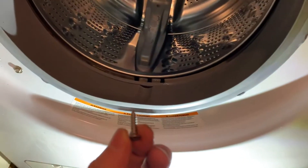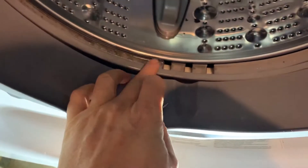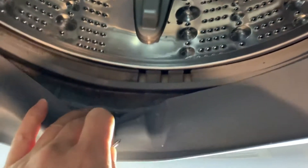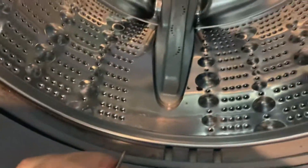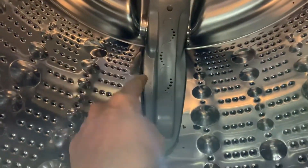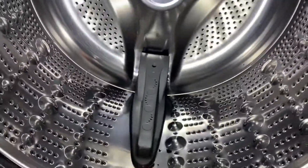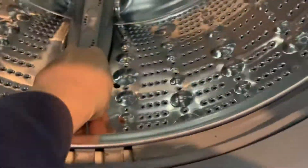Hey YouTube, I want to give an update on the last cleaning. I tried it with the 2 plus but still no good. What I found out is that all the dirt is in here — I put a flashlight here so you can see.